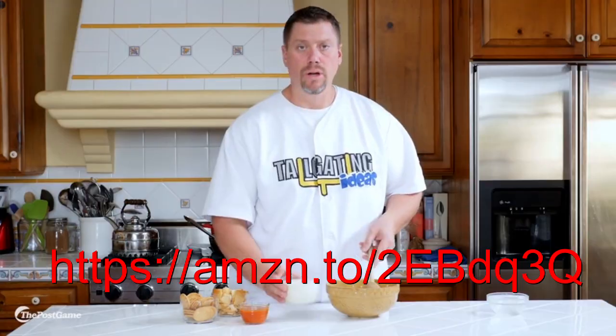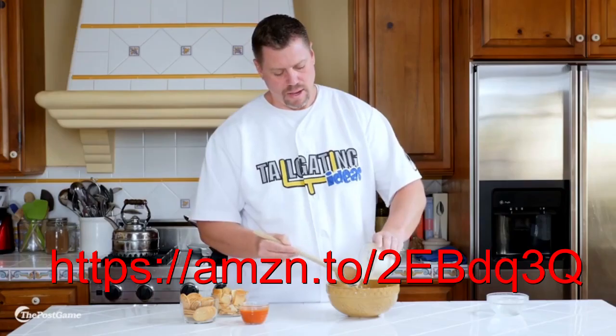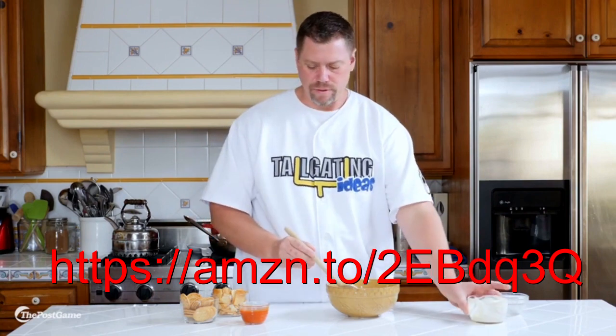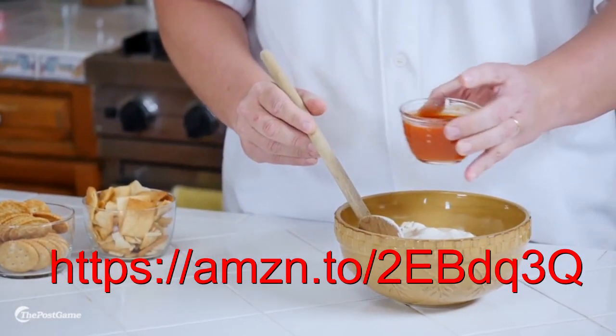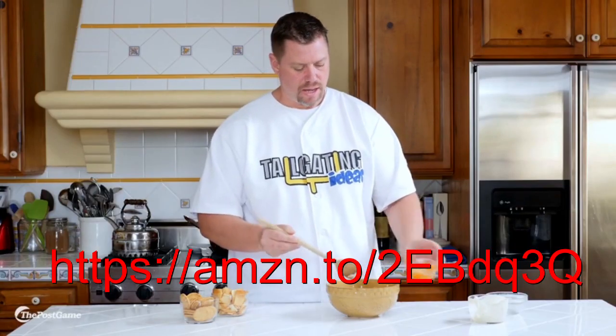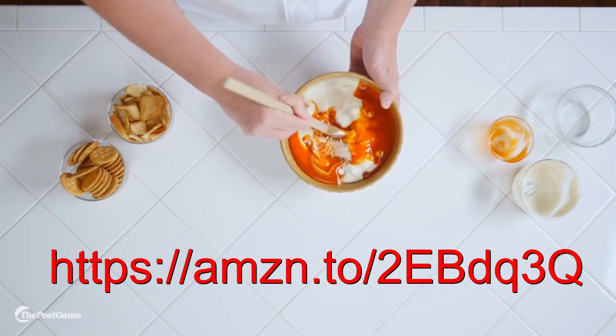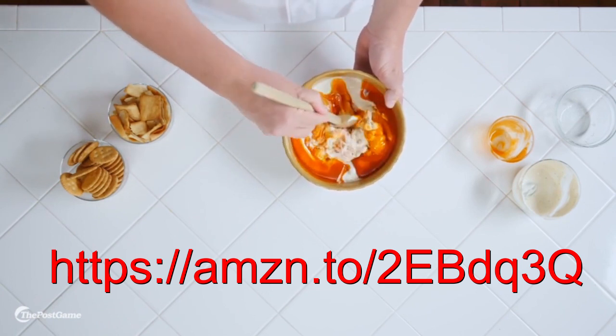Next, you're going to take your 15 ounces of blue cheese and pour that in as well. Then you'll finish it off with your hot sauce — pour all that in. Mix it all together until it has a nice consistency and the color is all the same.